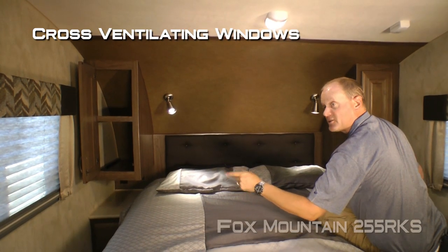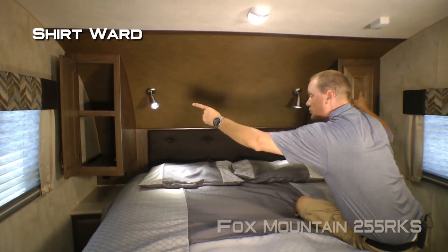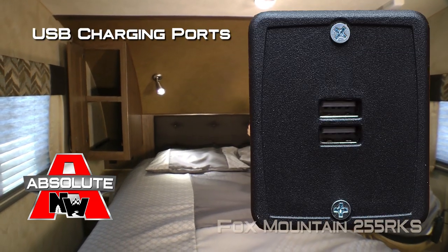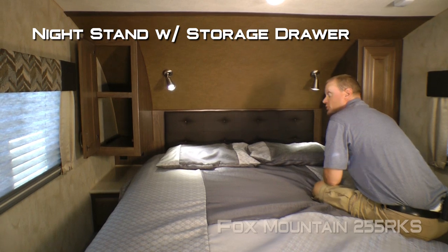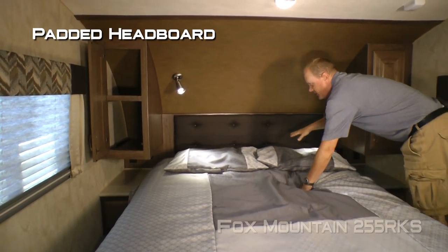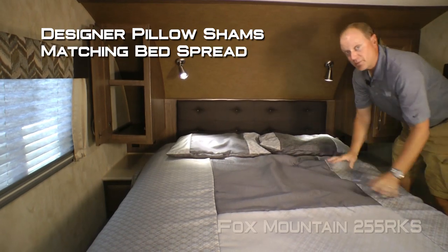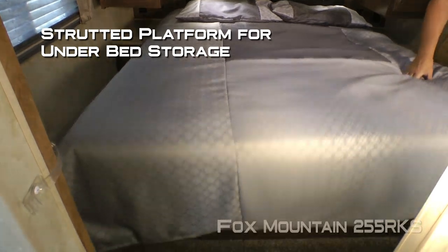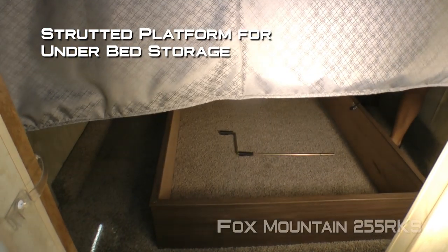The bedroom features cross-ventilating windows on either side of the bed, a shirt wardrobe with 110 outlets, Absolute Northwood feature USB charging ports, a nightstand with storage drawer, two independently switched LED reading lights, an added headboard, and designer pillow shams with matching bedspread. All of this covers the Absolute Northwood True Rest comfort mattress on a strutted platform to allow for under-bed storage.